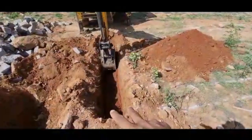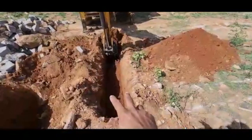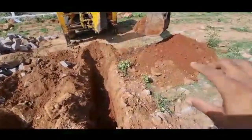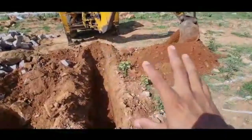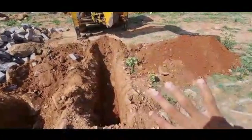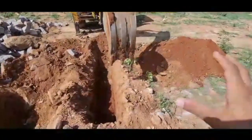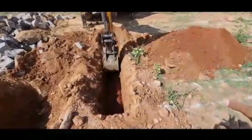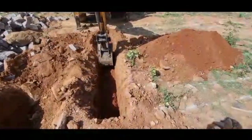We are digging for the foundation, and whenever you dig for the foundation, you always dig and pour it into the room. This is one of the rooms — you pour it into the room so that you cut the cost of refilling. After building the plinth, you will have to fill with soil, so we don't have to have extra labour again later on for filling, and this soil will be used for the filling.